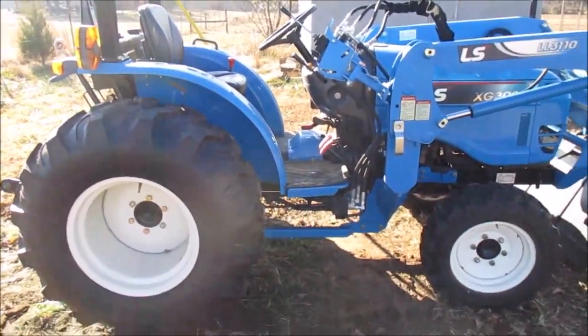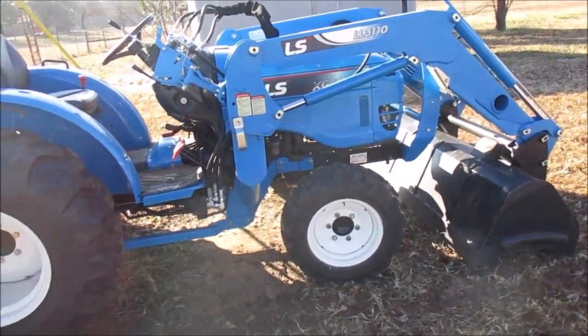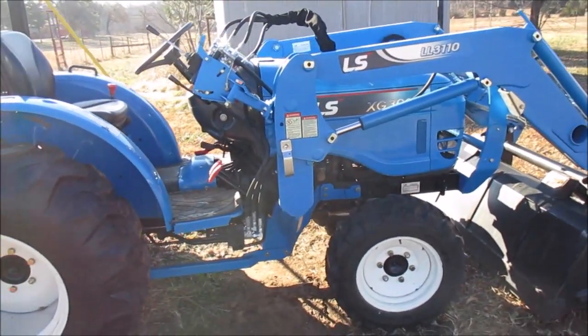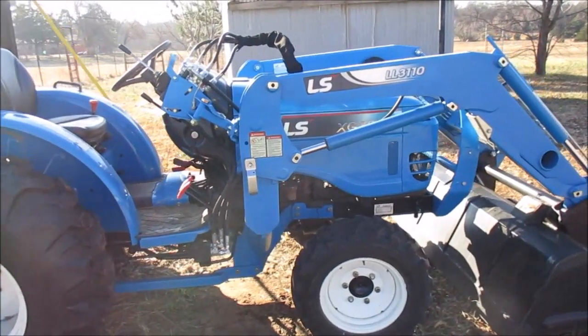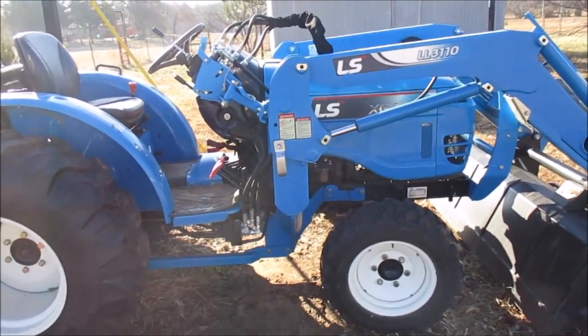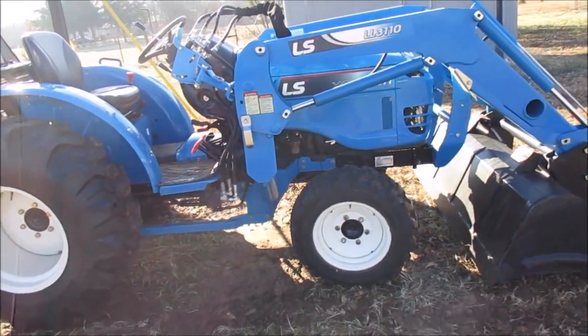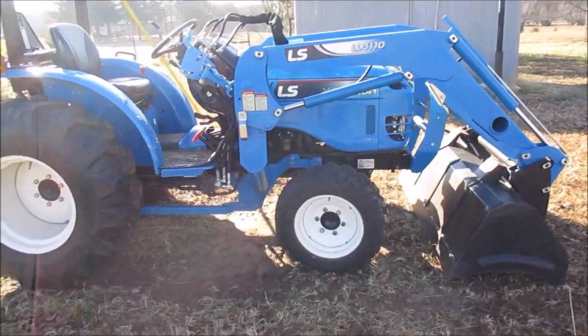I thought I'd do a quick video on my tractor. This is an LS XG3025. Whenever I moved out here, I quickly realized I was going to need something kind of heavy duty to help me out, and possibly planning for the future. I didn't know anything about tractors — I initially gravitated towards John Deere, Kubota, stuff like that.